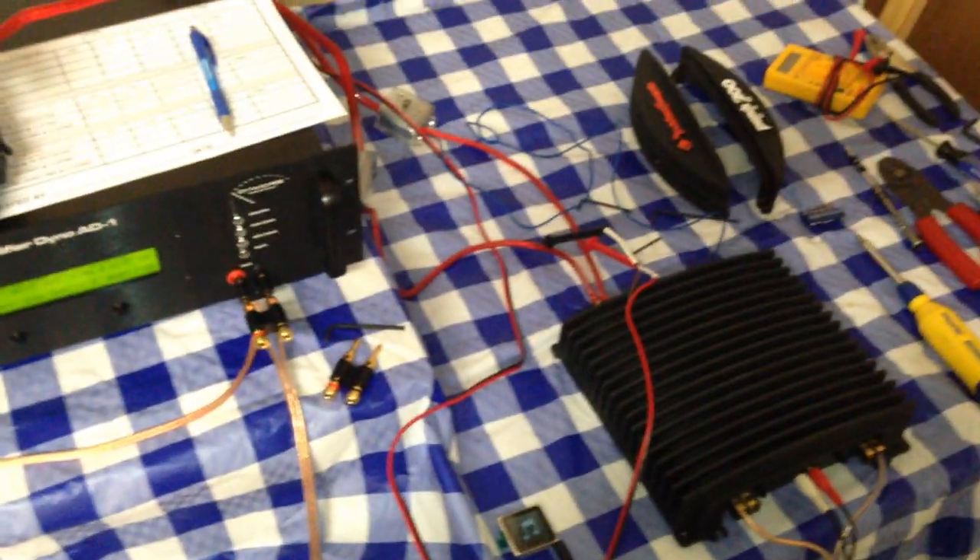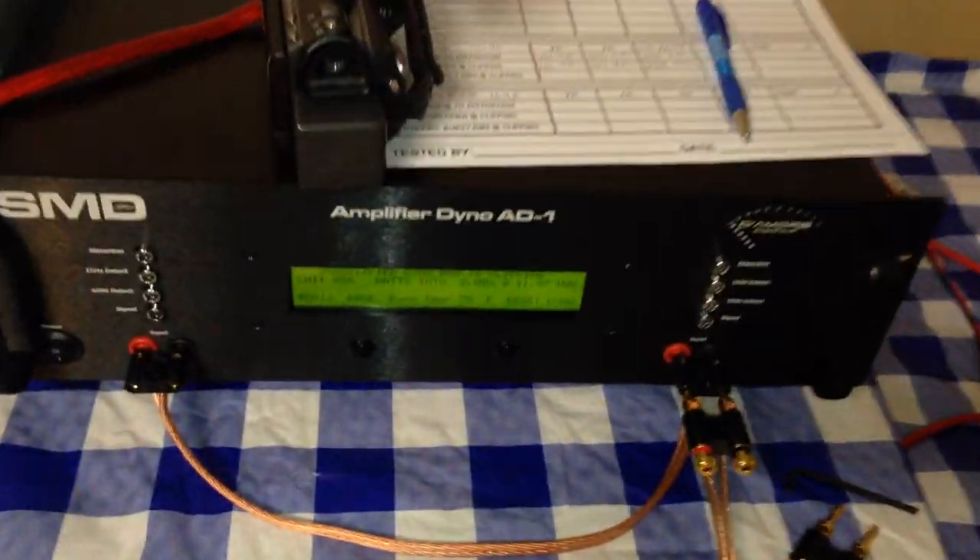This is big D whiz madness with the new amp dyno. I'm out of here!